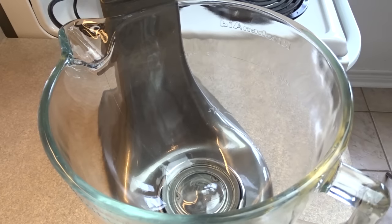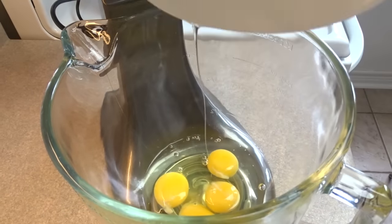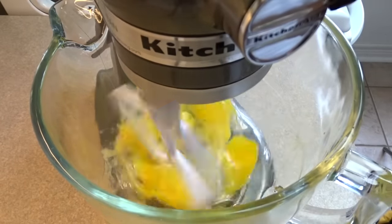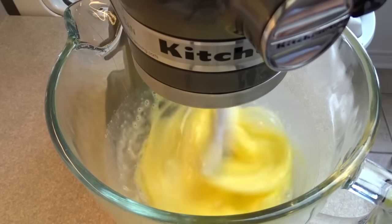Hello everyone. First thing we're going to do is make the base, starting off with a large bowl and four eggs. I'm using a stand mixer because you have to beat these for eight minutes — if you're using a handheld mixer, that's a long time.